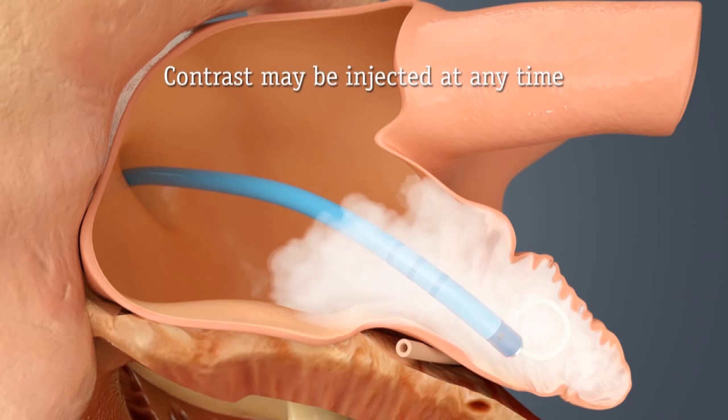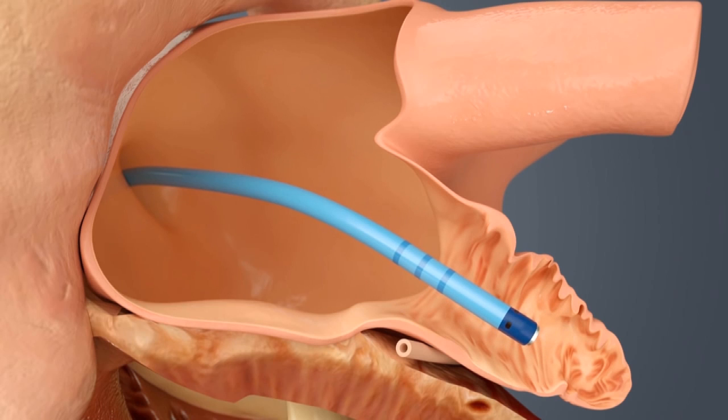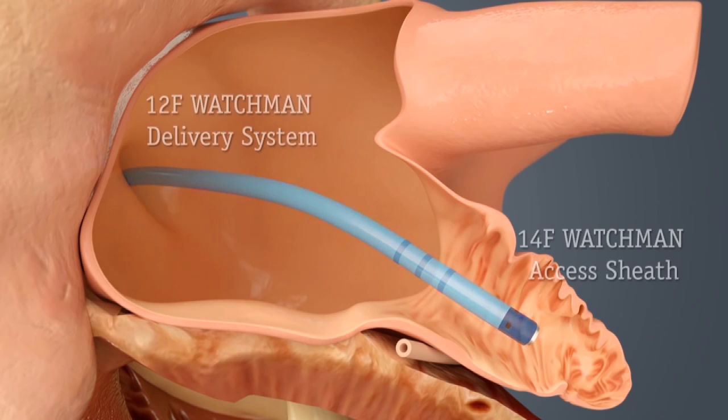The device is then loaded through the leg, through the catheter, up into the appendage. At all times, the device is tethered so that if we have any difficulty with the location, we can pull the device out. The device is then placed deep into the appendage and as it is slowly removed, it opens up.